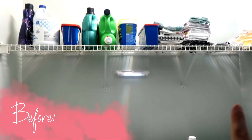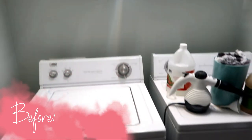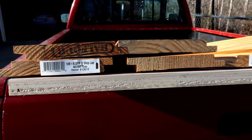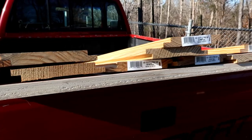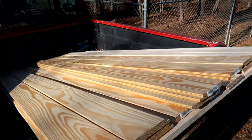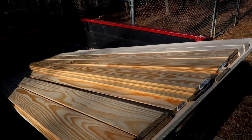Here's the before. As you can see, all we had was a basic wire shelf up there, no space for anything. It just lacked a lot of character and decor. So we decided we were going to put up some shelves and some shiplap. My husband went to Lowe's and bought all the materials and then we got to work.